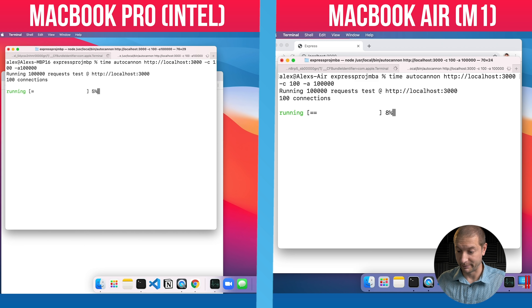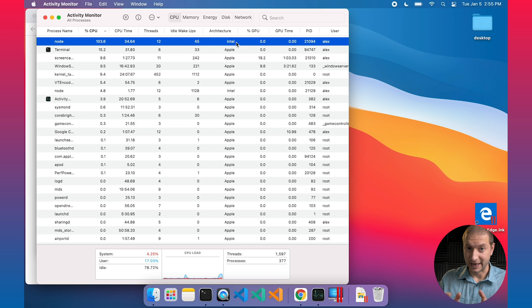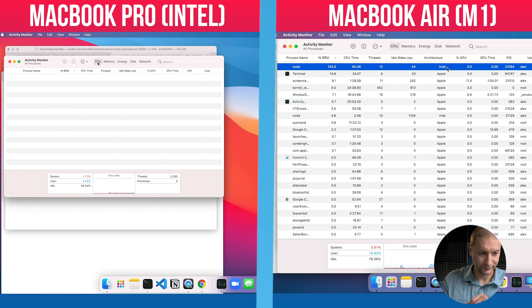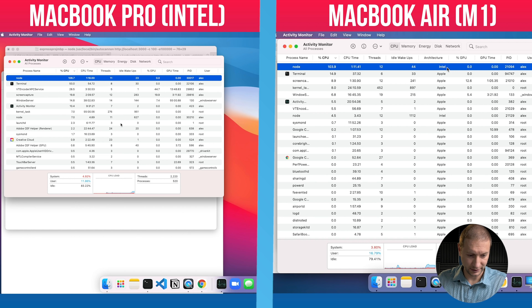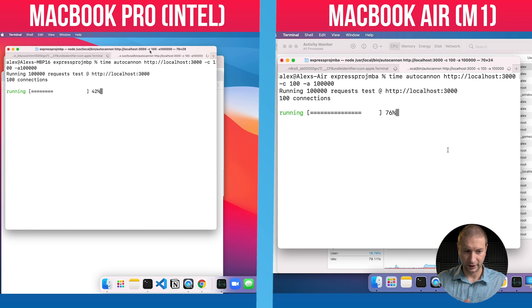While that's running, let's check the Activity Monitor. On the MacBook Air, Node is hitting 103% — and the architecture shows Intel, meaning it's executing under Rosetta translation. Even so, I think the M1 is going to win. On the MacBook Pro, the CPU tab is at 109%, so both are maxing out the CPU. In the terminal, the MacBook Pro is at 38% complete while the MacBook Air is already at 74% — it's much, much faster.